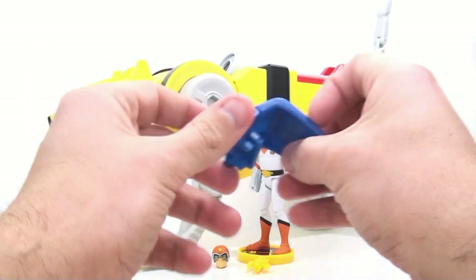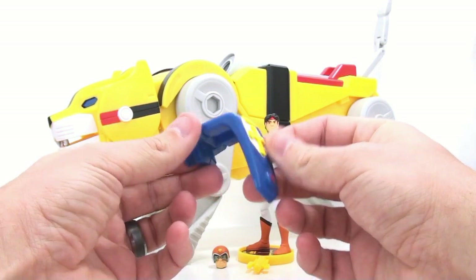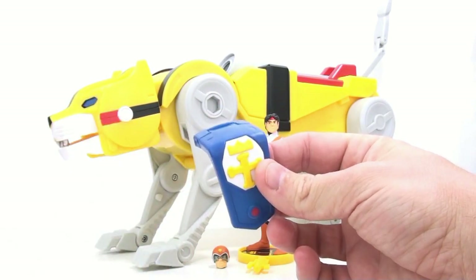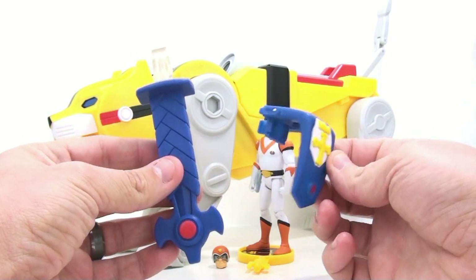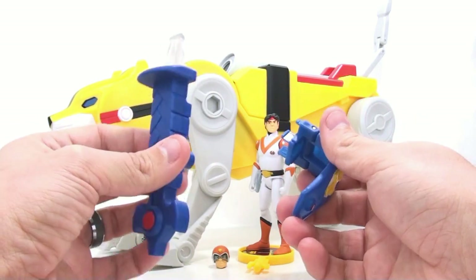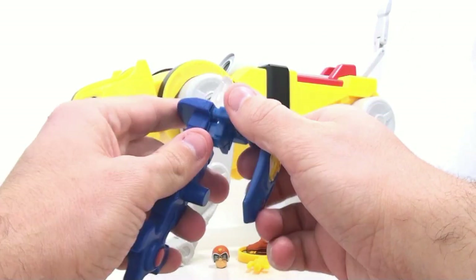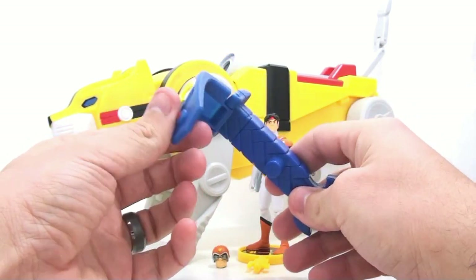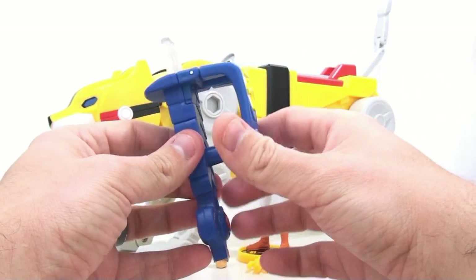Starting things off, we're going to take a look at his accessory. This is his arm guard or hand guard, which I'm a little meh about, to be totally honest. When you compare it to what we previously got with Lance, this just seems kind of anticlimactic. Because this thing is big and massive, and this accessory is just kind of tiny. But we're going to connect it by just plugging it in there, and you can see that it does move, so you get a range of motion there.